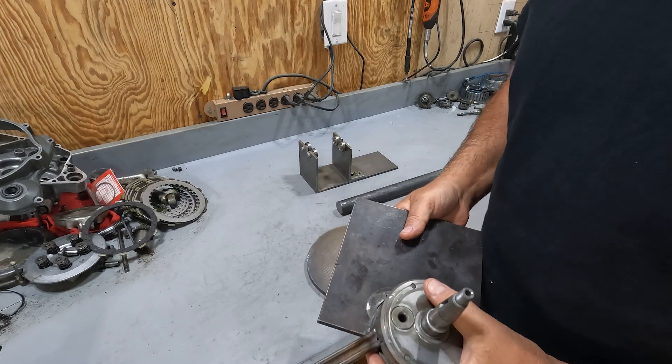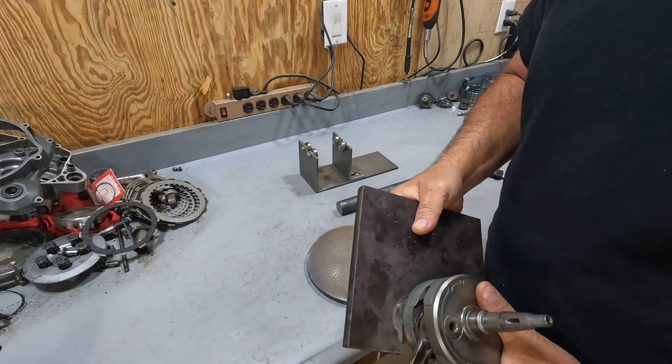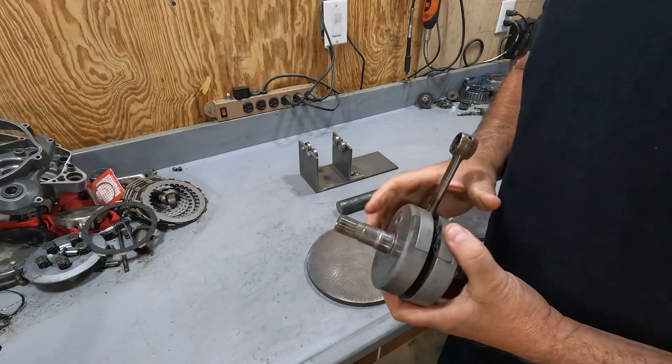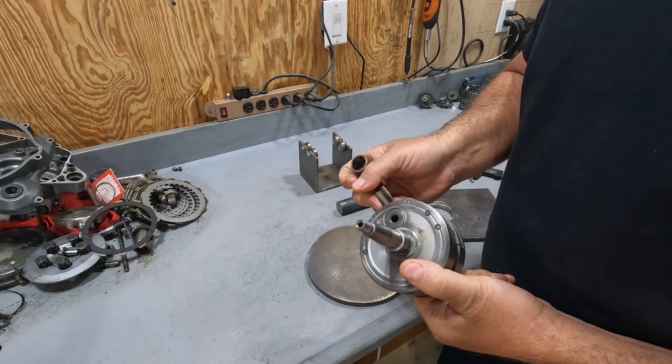A while back we made this plate so we can put our crankshaft on it and press it apart. But what I need to do is be able to realign these webs when I press the new one back together.